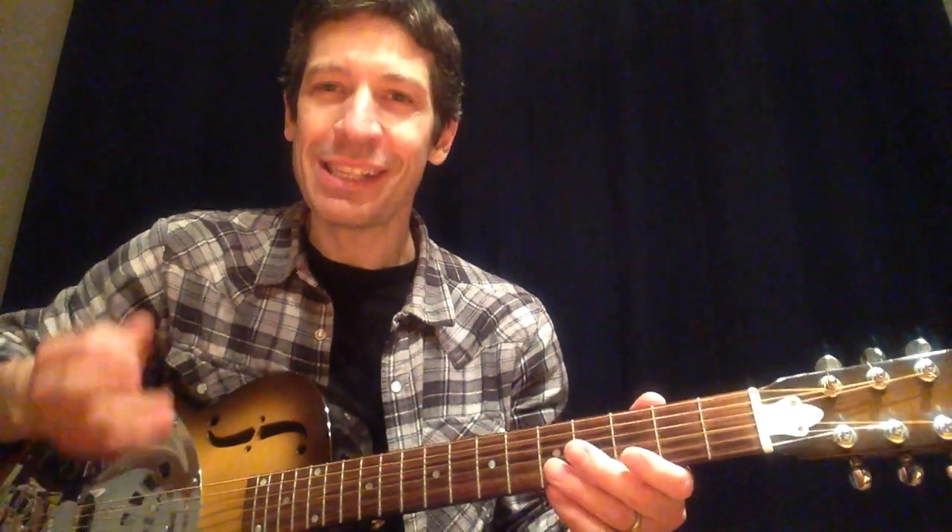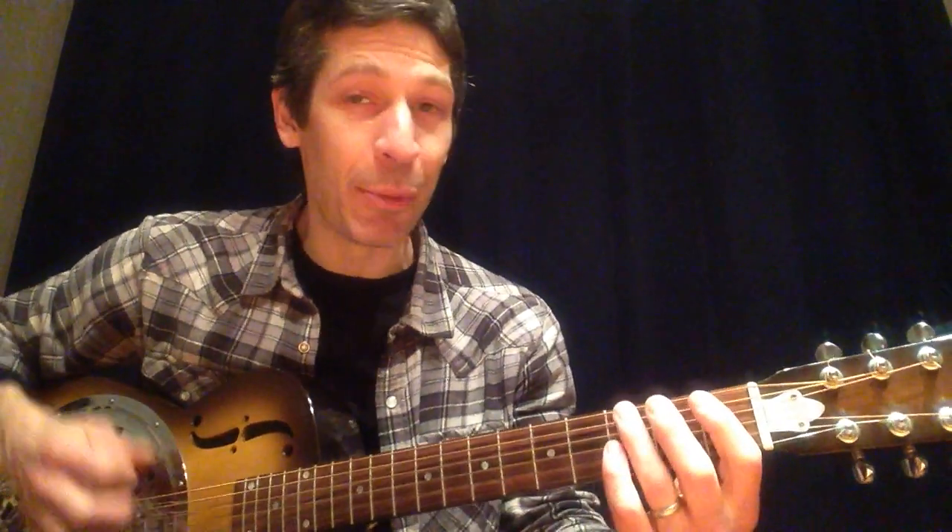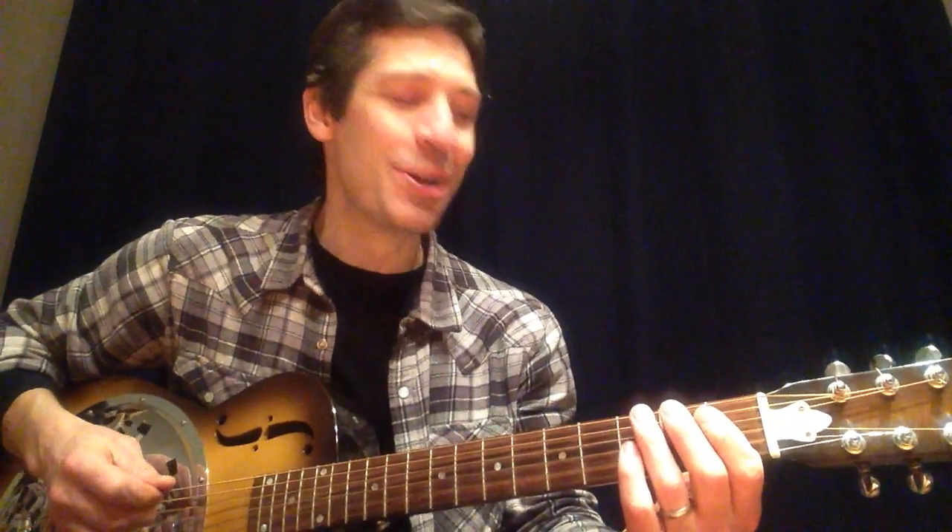One minute on the E Blues scale. Let's listen to how it sounds. I'm going to use my down-up picking here with my right hand.